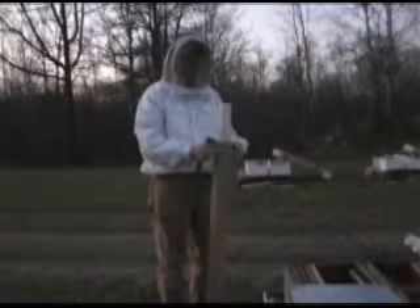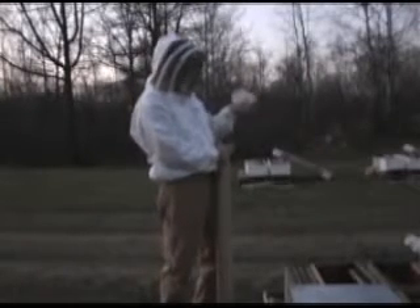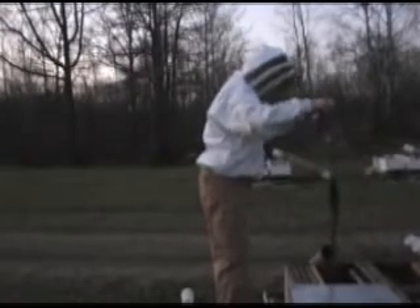Then to get the bees down, just so that you can work with the queen, give it a sharp tap down. All the bees fall to the bottom. Now you can remove the cone and the queen, which you do directly over the hive, so that any bees that come with the queen can fall into the hive.